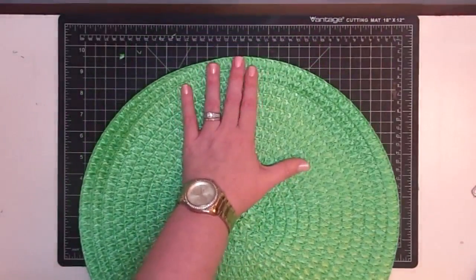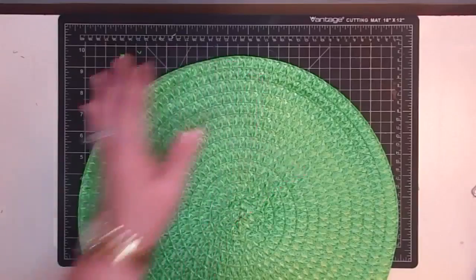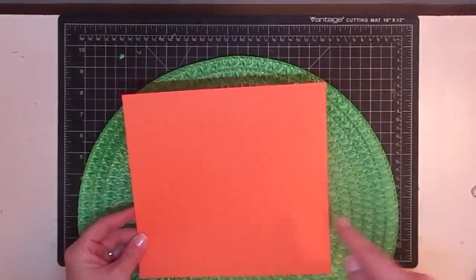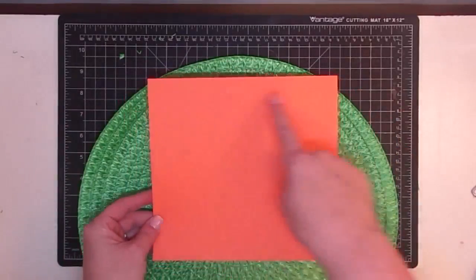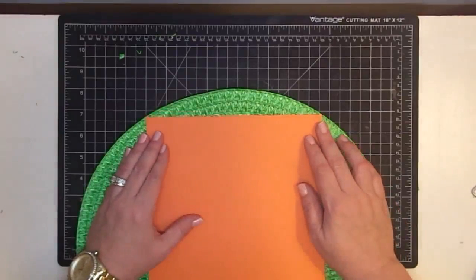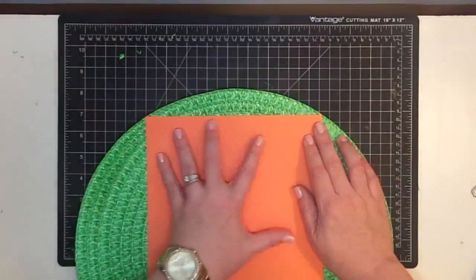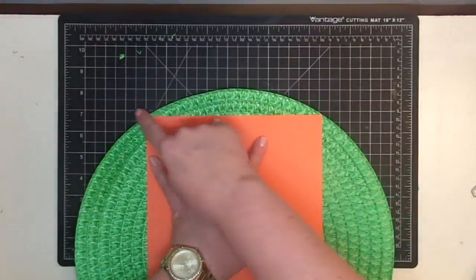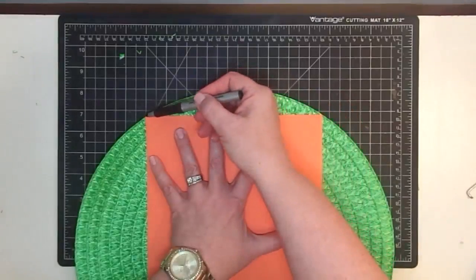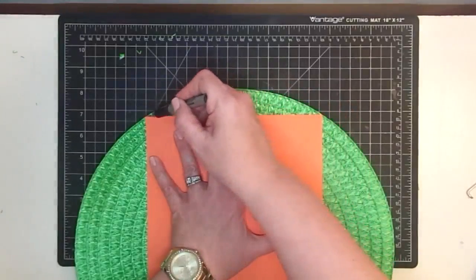We're going to start working at the top — just pick whichever portion you want to be the top. What I've done is taken an eight-and-a-half by eleven piece of paper and cut it down to eight-and-a-half by eight. Now we're going to put the two points at the top where they meet at the circle on either side — that's going to be our first guide mark. Now we're going to take a marker and just mark it.